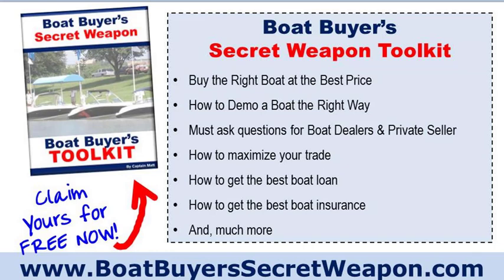The Boat Buyer's Secret Weapon Toolkit is your free gift — get it at boatbuyerssecretweapon.com. Just put in your email and it'll be emailed right to you. You'll also get a notification about an opportunity to save hundreds, maybe even thousands or tens of thousands of dollars when you buy your next boat. The toolkit covers how to buy the right boat at the best price, how to demo a boat or pontoon the right way, must-ask questions for dealers and private sellers, how to maximize your trade, how to get the best boat loan, best boat insurance, and much more. Thank you very much — and remember, life truly is better on a boat.